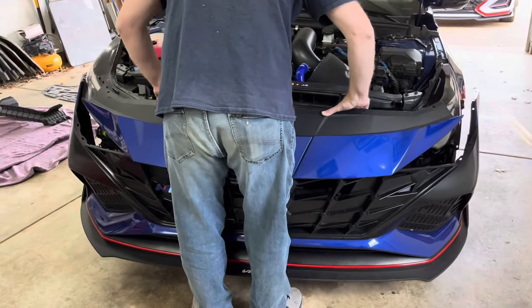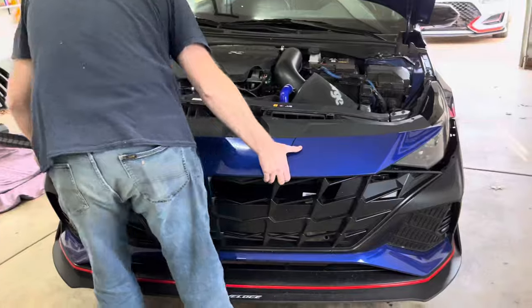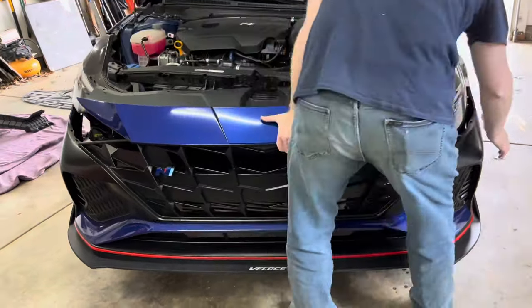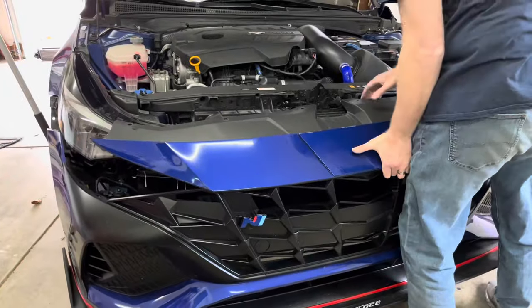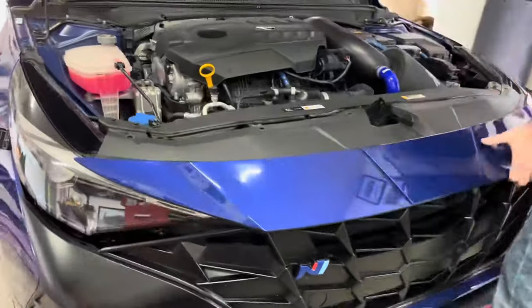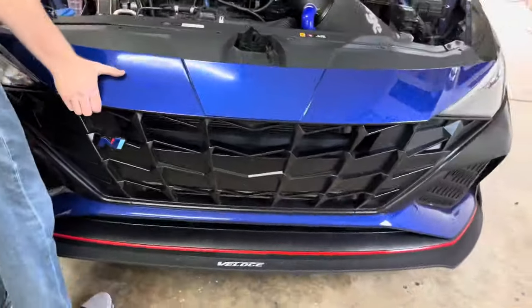Set the bumper back onto the car. Make sure the sides line up correctly with the headlights. Clip the top section in place, and then begin snapping the sides back onto the car. Reinstall the six plastic clips that hold the top in place. Move to each side and reinstall the 8mm screw and four plastic clips. Finally, reinstall the splash shield.